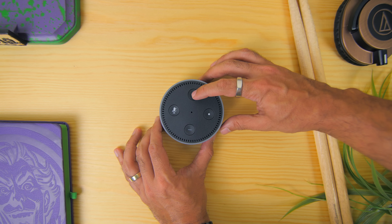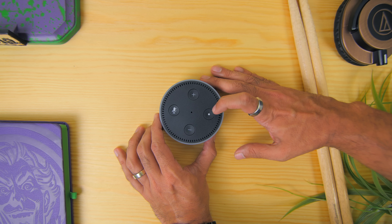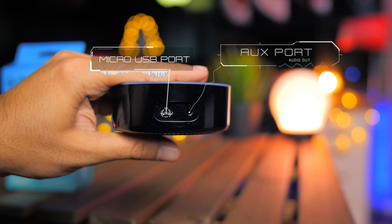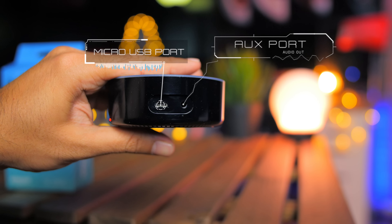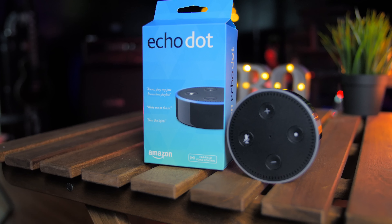The device comes with a volume up and volume down button, the mute button and the action button. It comes with a micro USB port to power up the device, a 2D adapter, and an AUX port for you to connect the Echo Dot to external speakers, or you can pair it with a Bluetooth speaker as well.